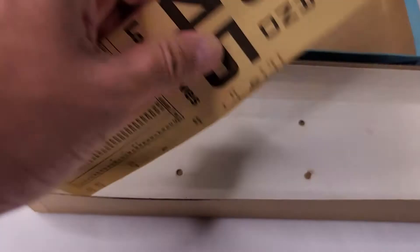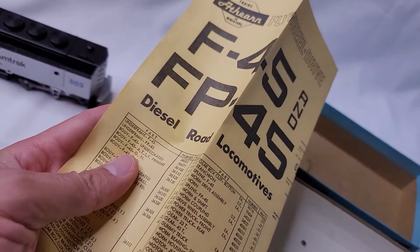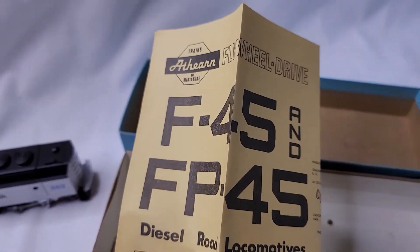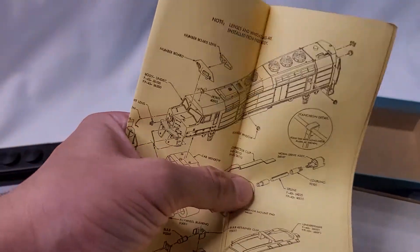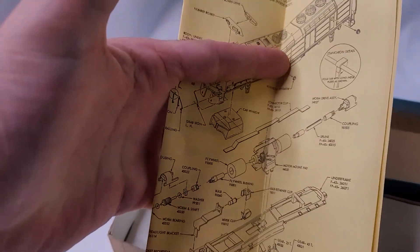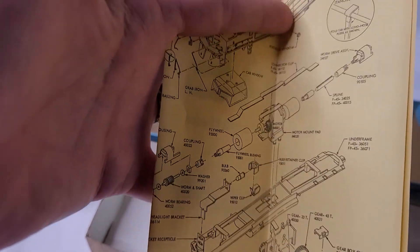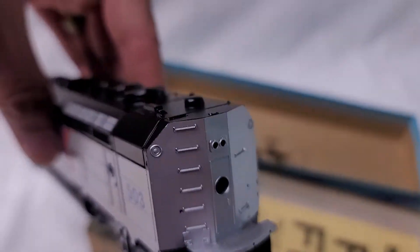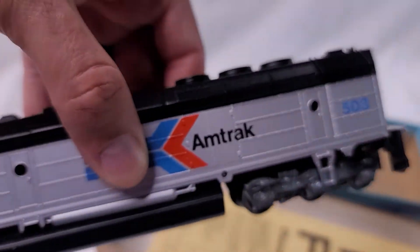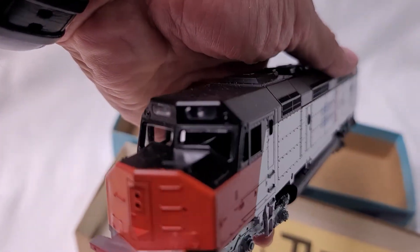The box is in good condition and it does have its blueprints — if that's what you want to call them — of the actual train itself. Overall in real good condition; again, it does not look like it was used.